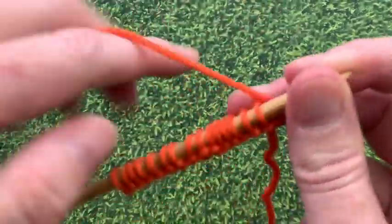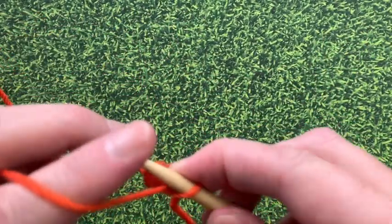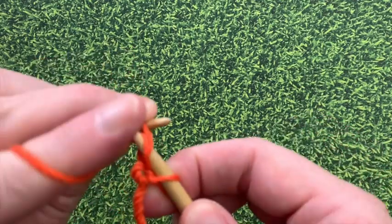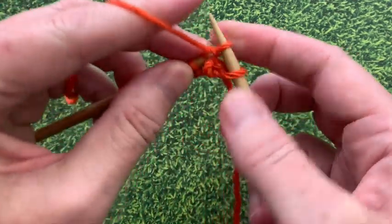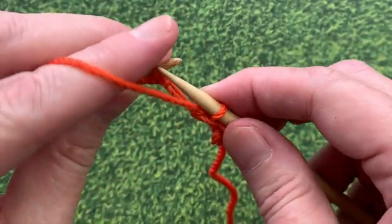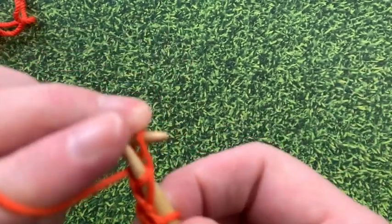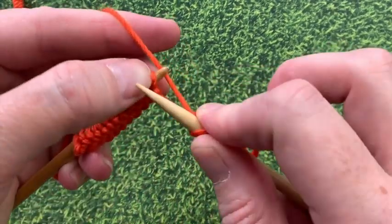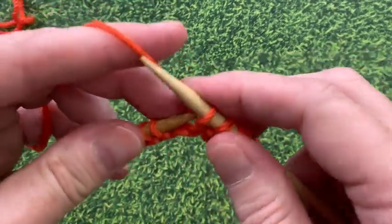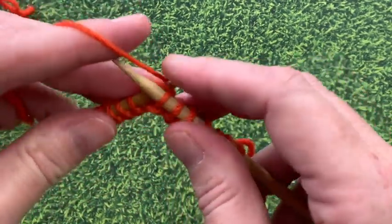Now we're ready to begin our first row and we're going to start with a knit stitch. Then we're going to work purl one, knit one, all the way across the row. What I really love about this stitch is the entire pattern is the same row over and over again: knit one stitch, then purl one, knit one, and repeat purl one, knit one, all the way across the row.